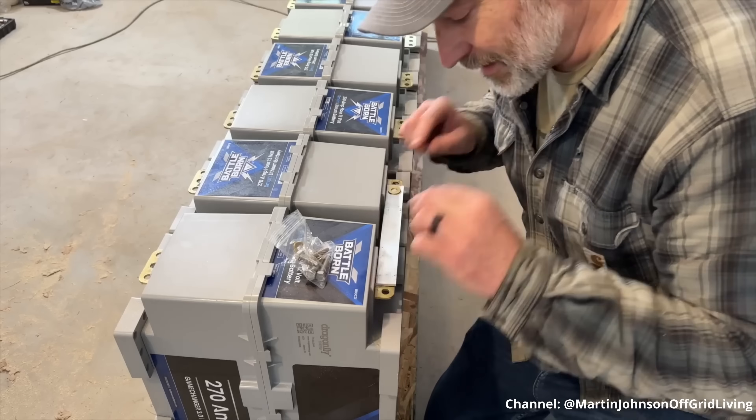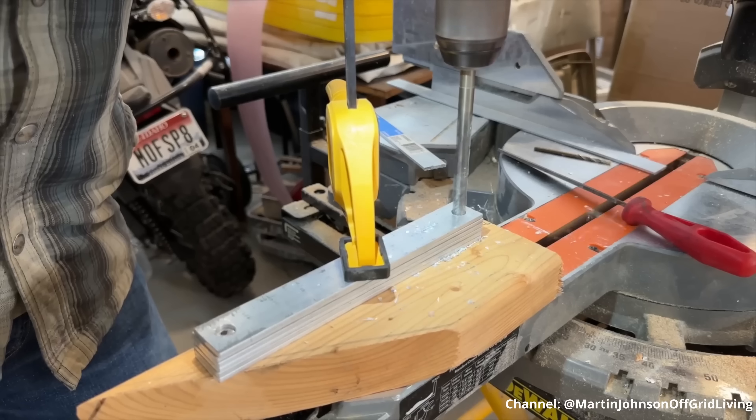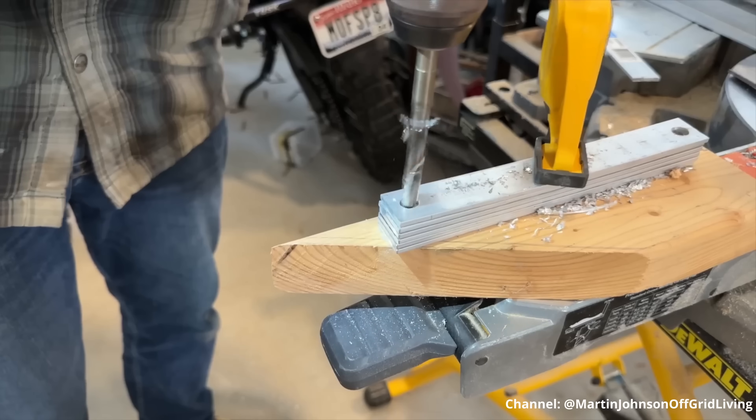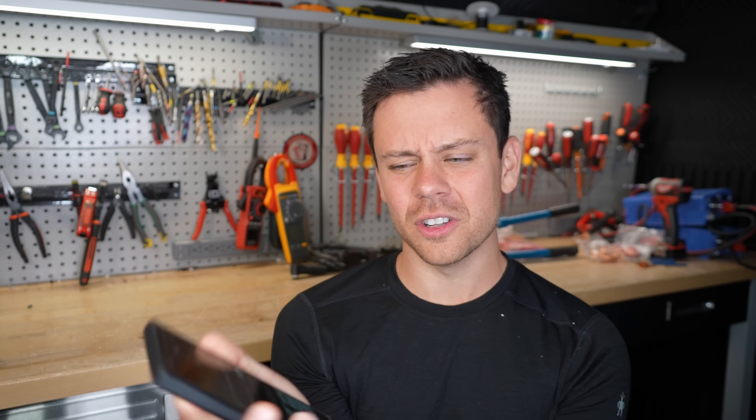He calls it a really clean setup. Having 12-volt batteries in series is not going to be clean. I wonder if he calculated the cross-sectional area of that aluminum and if it could actually work for this size battery. These are pretty big batteries — you want to use large cables or large bus bars.